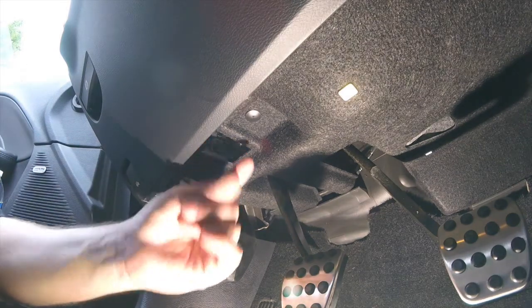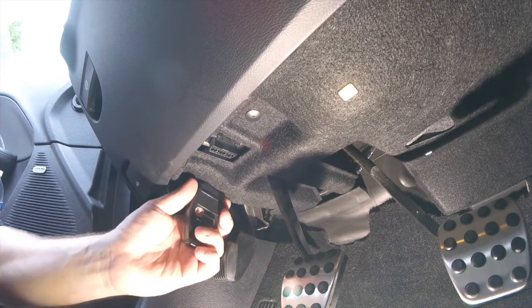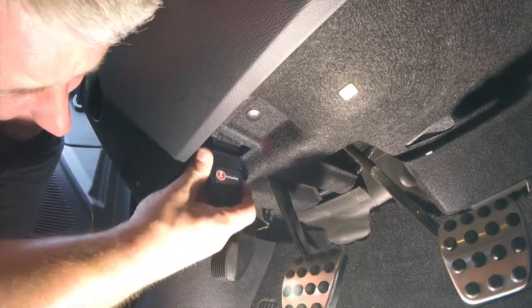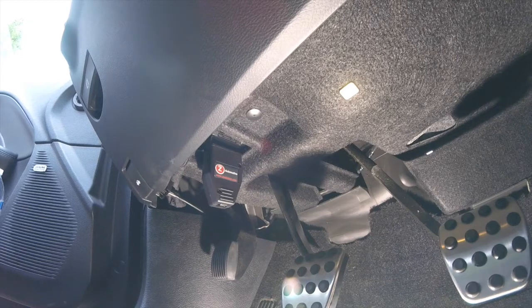We've got the fat side oriented the correct way. Take the fat side and plug it in — find the hole and plug that right in there. And that is it. That's the install process.